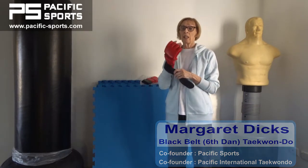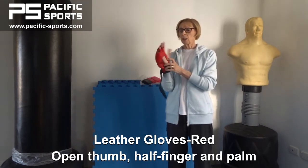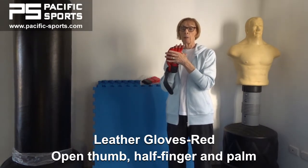These red gloves are made in 100% leather. They feature an open palm and an open thumb design and cut fingers for better whipping ability when grappling.